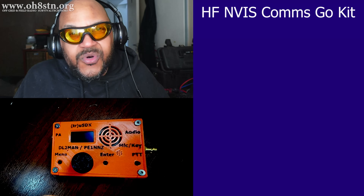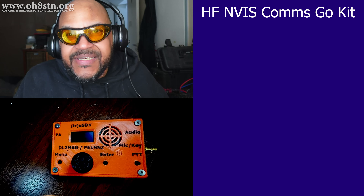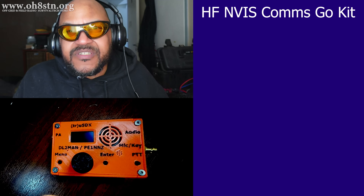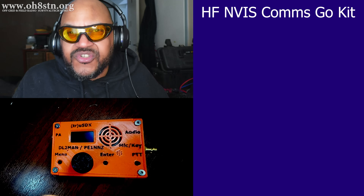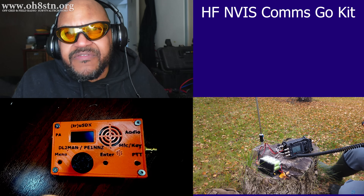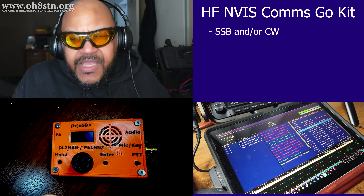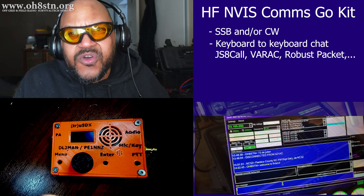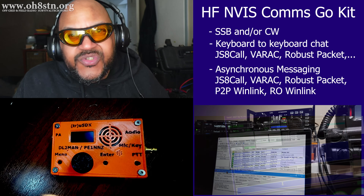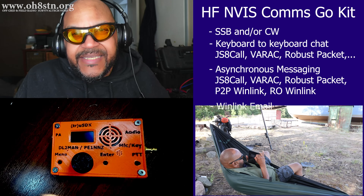Now to be fair, if you've been around the channel for a while, you already know that just grabbing a radio and throwing it in a backpack with a battery isn't actually what we're trying to achieve. We want to take it a few steps further. We want it to be functional and pragmatic. So for NVIS communications, we want to achieve SSB and CW if that's also a requirement. We want to do keyboard-to-keyboard chat like JS8 Call and VAR AC. We want to do asynchronous messages also with JS8 Call and VAR AC. And naturally we'll want to do Winlink email.